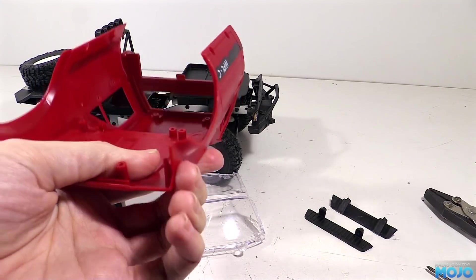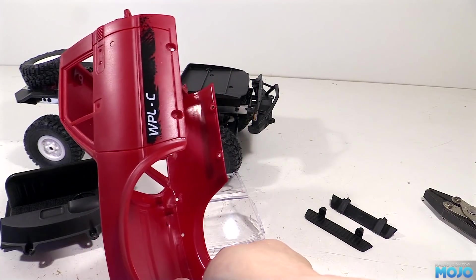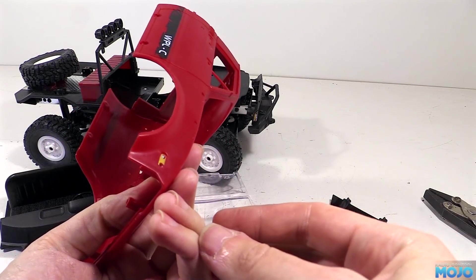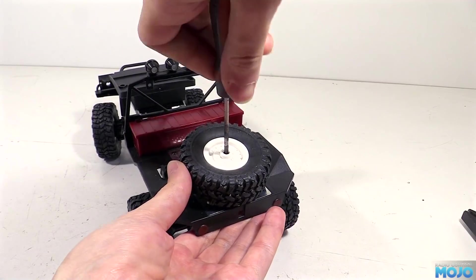The holes left behind are going to get filled with some regular P38 isopon filler and sanded smooth. I'm going for a matte finish, so there's not really any need to be really careful about it. There's a few more bits that are going to need some paint too - there's the wheels, including the spare.